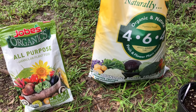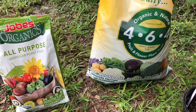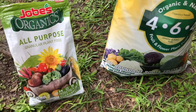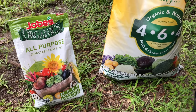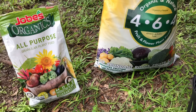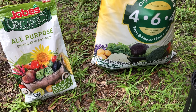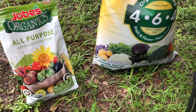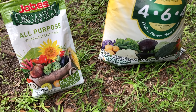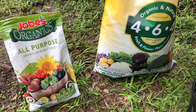I use two cups of organic fertilizer in each seven-gallon grow bag — one cup of each of these until I run out of this one. If I was using a non-organic fertilizer like 10-10-10 — regular synthetic, not organic — when I use that I only use one cup. Since the organic kind has lower numbers, I use more.